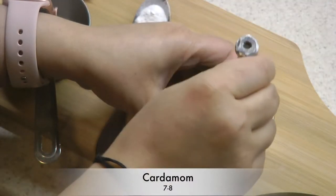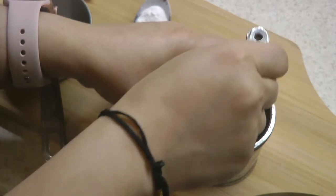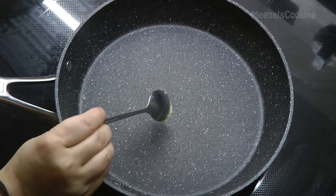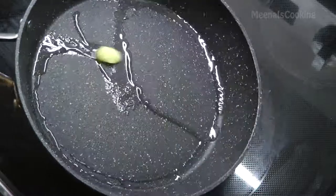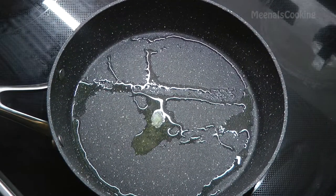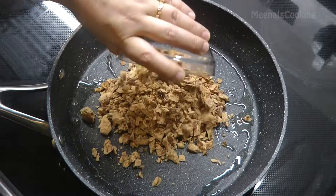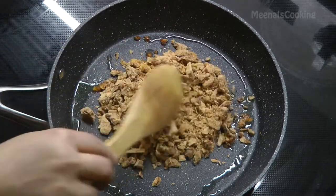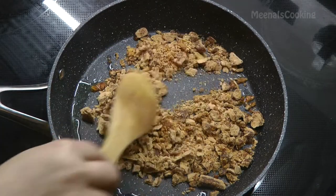Grind the cardamom seeds very well — if you add a little bit of sugar it helps grind better. In the same pan, add 1 teaspoon ghee or clarified butter. Once the ghee melts, add 1 cup jaggery and let it melt. Make sure you cook it on medium-low heat, otherwise it will burn — keep stirring and let it cook.